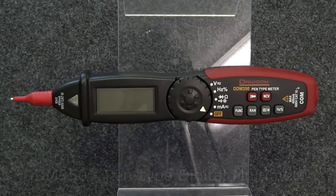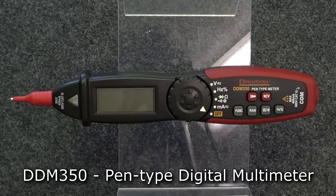Thank you for watching our Dawson Tools instructional video for the DDM350 Pen Type Digital Multimeter. Let's take a look at the features of the meter.